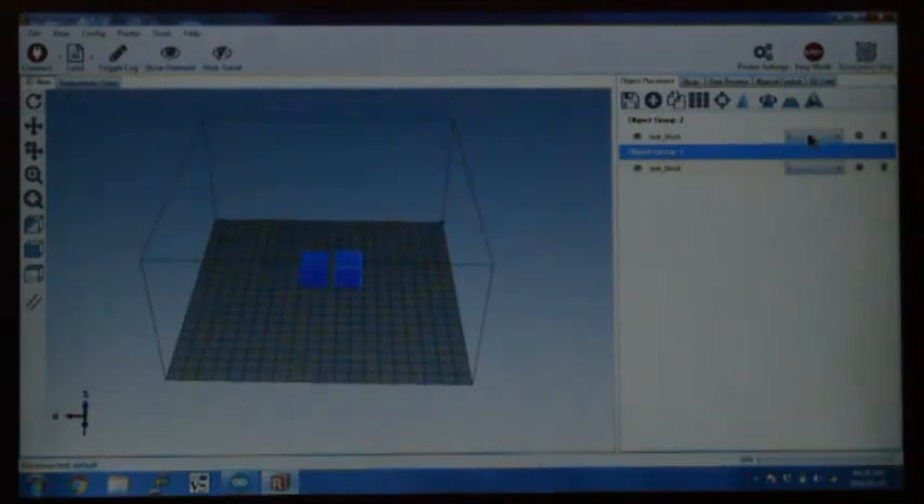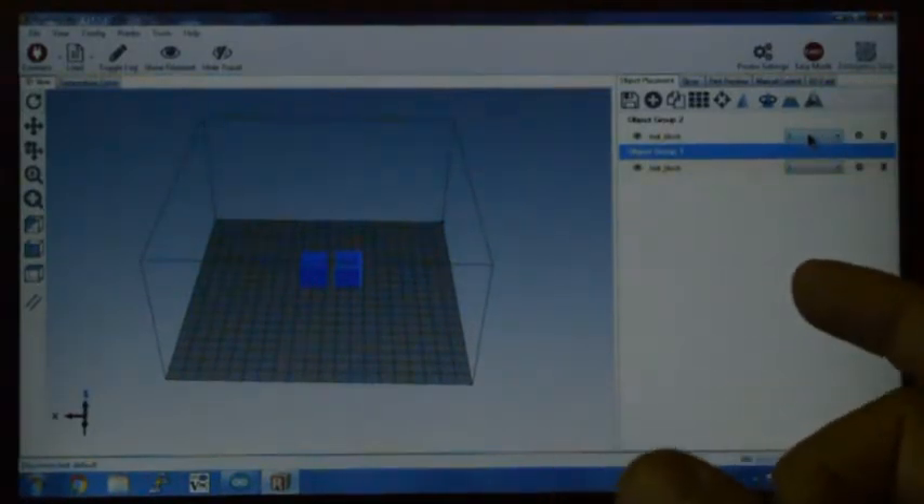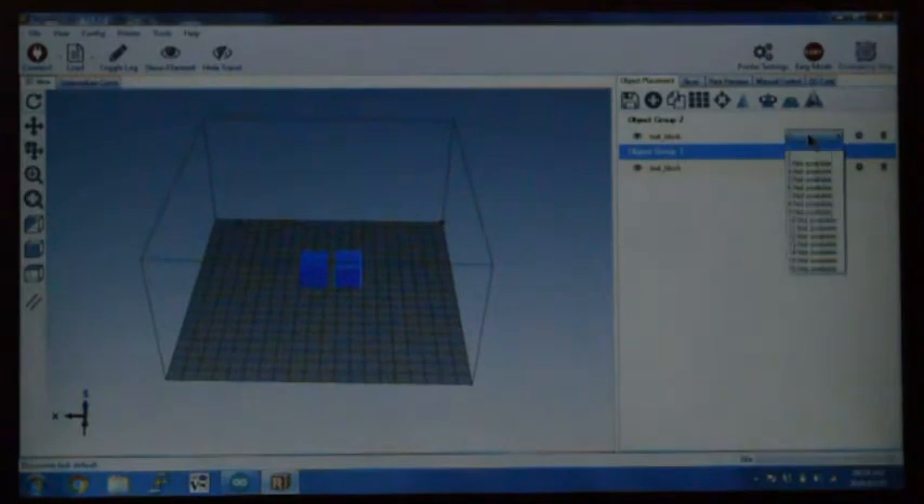On the right-hand side, you can select which extruder to use to print each model. I'm going to print the first test block with extruder one and the second one with extruder two. You'll see that the color changed because in the printer settings I've configured extruder two with a different visualization color.